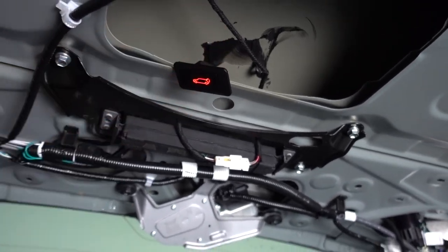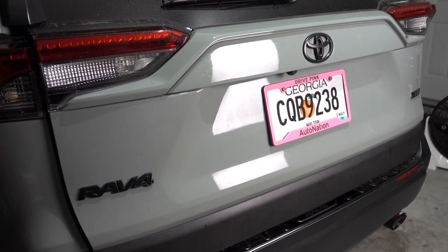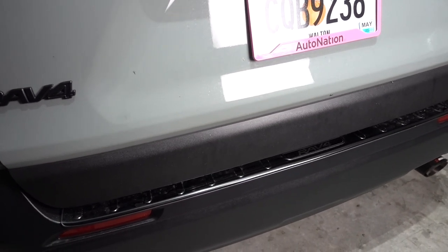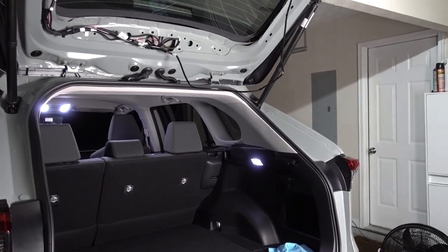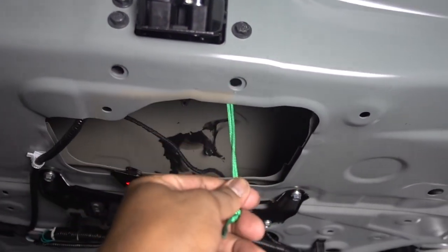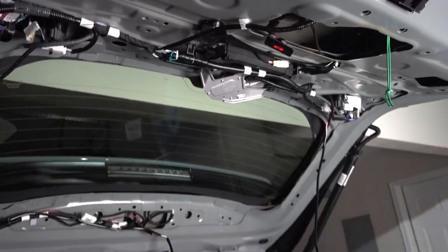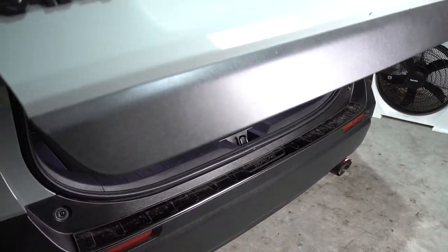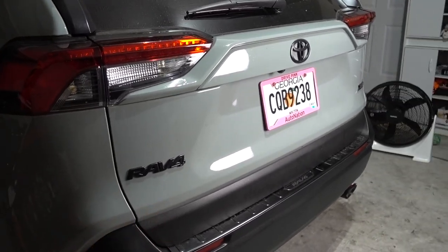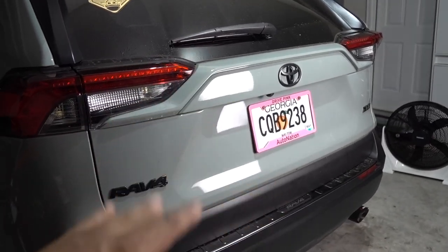Okay, press it again. It didn't close all the way — let me check on that. Okay, so it's up — the latch is supposed to let go, so I think this is just a safety feature. Let's close it again and see what happens; we might have to adjust the little latch on the bottom. It was learning the system — so the first time it didn't close, we opened it again, and now we've learned the system. Now we close it and everything works fine.